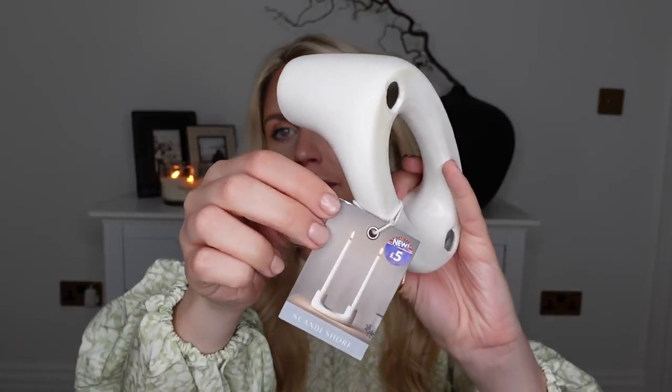A couple more items not specifically duping the White Company — these donut vases, very similar to the H&M Home ones. H&M Home's larger one is about £24.99; this one is £6. I also got a little seagrass and wicker textured basket from B&M for £6, and a candlestick at £5, similar in shape and vibe to something H&M have, though theirs is actually a vase. Picked that one up from B&M as well.